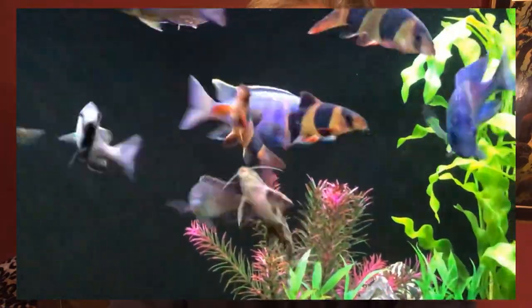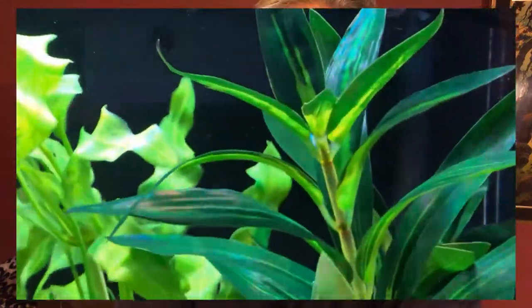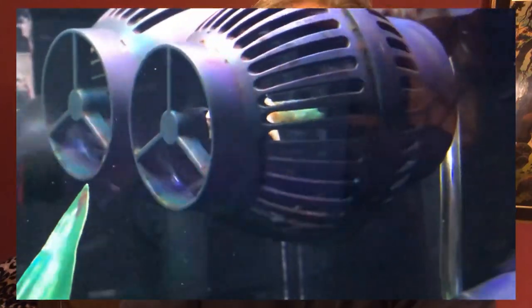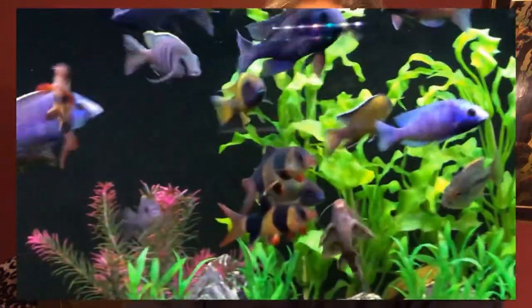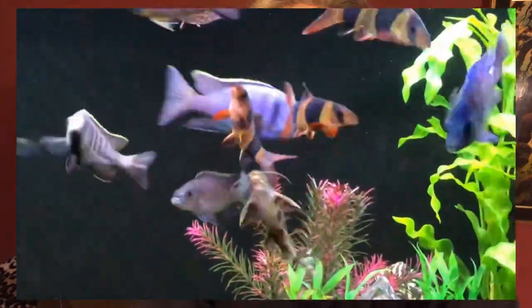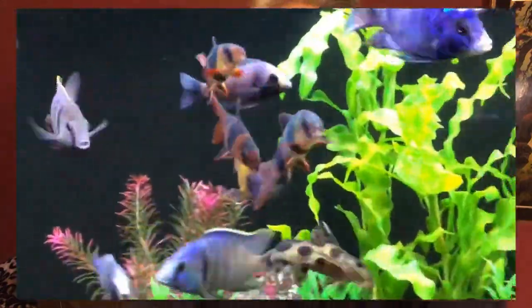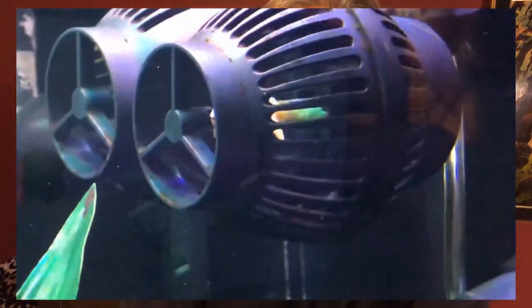Now if we look at the powerhead I'm using on the 100 gallon acrylic, the application and purpose there is slightly different. I am also moving water towards the intakes of the Fluval FX6, but I'm also creating surface tension breakup — that is, to add oxygen to the tank. As that surface tension breaks up, CO2 and bad gas escapes and oxygen gets in. I'm getting some of that from the algae scrubber, but for the amount of fish I have in this tank I need a lot of oxygen. The output of the Fluval FX6 also breaks up surface tension.